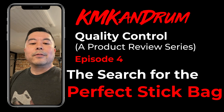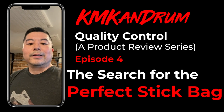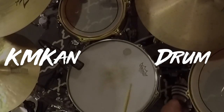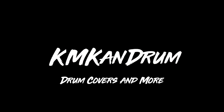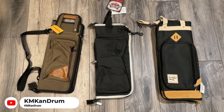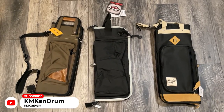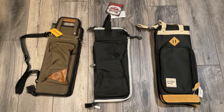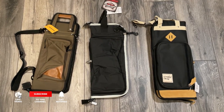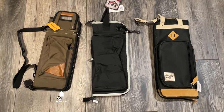I'm going to turn the camera around, show them to you, and let's start this product review of the other two bags. Those are the three bags. The one on the left is the Promark Transport Deluxe that I've already reviewed and will be giving away. The one in the center is the Ahead Armor Drum Stick Bag, and the one on the right is the Tama Power Pad Design Collection Series Stick Bag — that one's a mouthful.